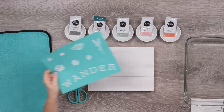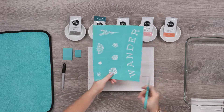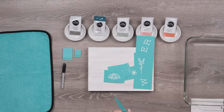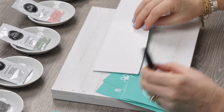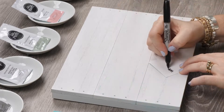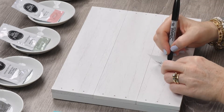I'll start by cutting apart my transfer elements, and I'll label the backers so it's easy to match up later. Since these are all just little florals, I actually label the front with a number as well.